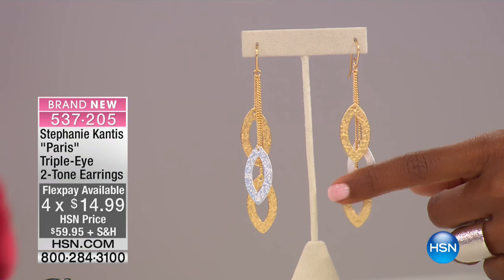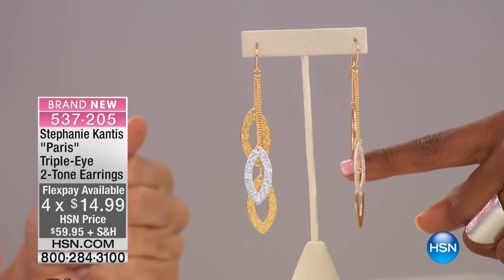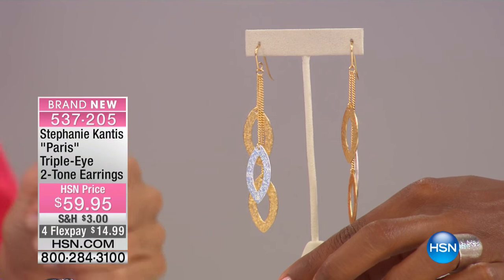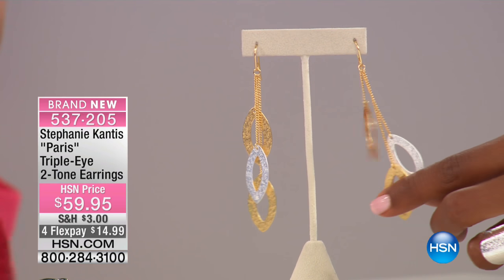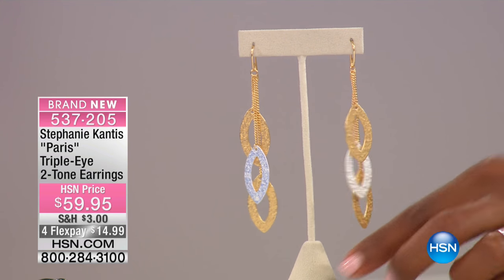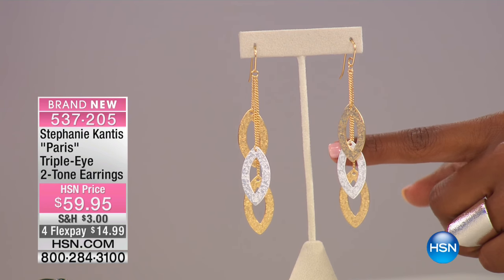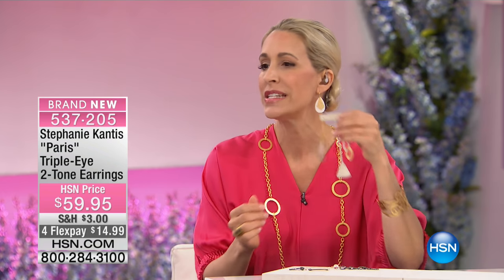Let's talk about these earrings — we gave you a sneak peek earlier and some of you started shopping already. Gold tone and silver tone all blended together. If you have a wider or rounder face, these are elongating. They're breezy, and spring is here — even if it might still be cold, it is coming. These are elegant, wispy, playful, and fun.